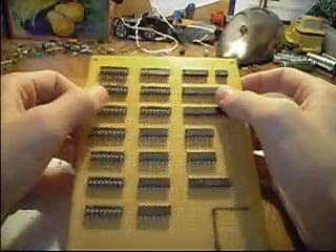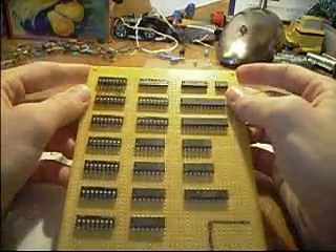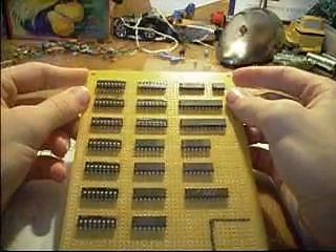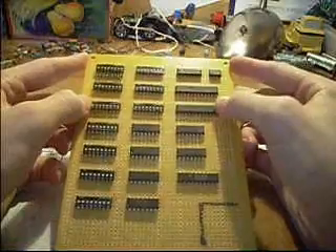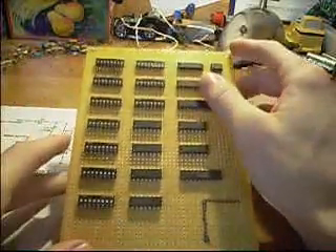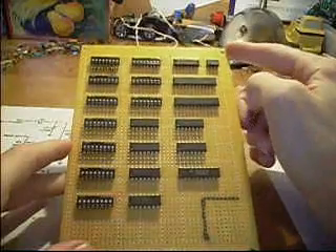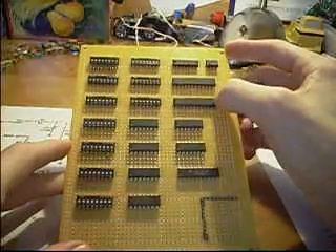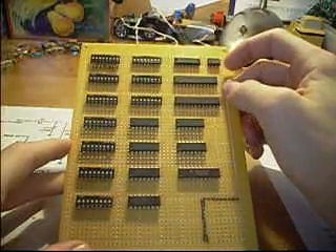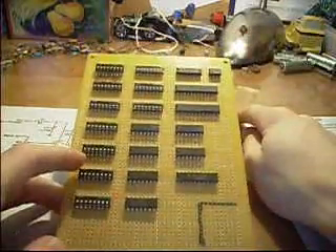Everyone, I'm back with another update on the Alpha 4017 project. I just wanted to let you know that I'm actually having to drop the 4017 chips from the project. When I went back through my designs, I found out that I can't really do jump commands, branch-if-equal, or branch-if-not-equal commands very easily with the 4017 unless I add in a lot of glue logic.